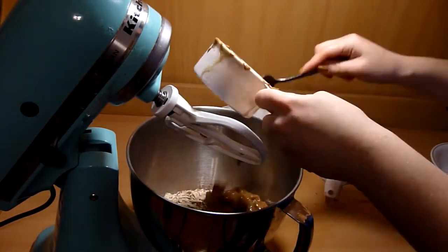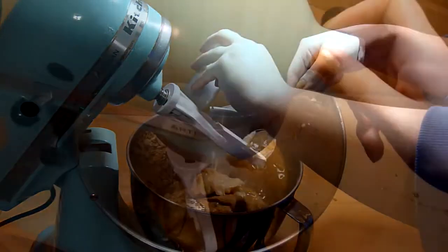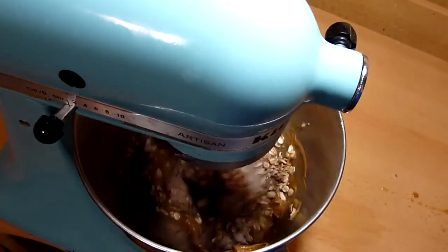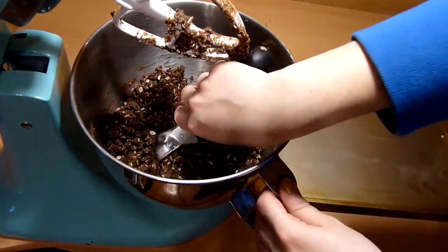I placed all these ingredients in a mixer and mixed until it was all combined. You can also use an electric hand mixer or just mix it with a spoon. Then you want to roll these into balls about a tablespoon or bigger if you want.